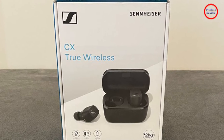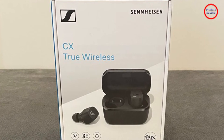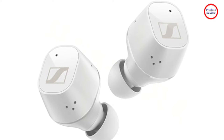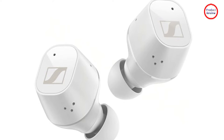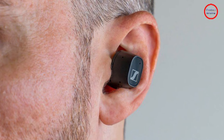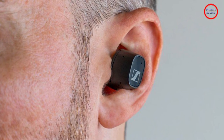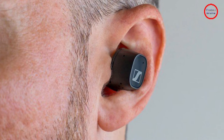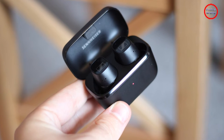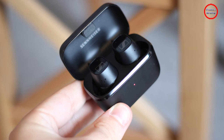Much like Denon's AH-C830NCW and AH-C630W, Sennheiser's CX Plus True Wireless earbuds are virtually identical in design to the previous CX True Wireless. These have no real design flourishes or any standout pops of colour. Sennheiser has always opted for refinement and these are no different with an all-black design. The way to tell these from the CX True Wireless is the Plus metallic branding atop the case and on the buds themselves. I'm always a fan of form over function and this minimalist aesthetic continues to speak to me over flashier devices like Nothing Ear or AirPods Pro.